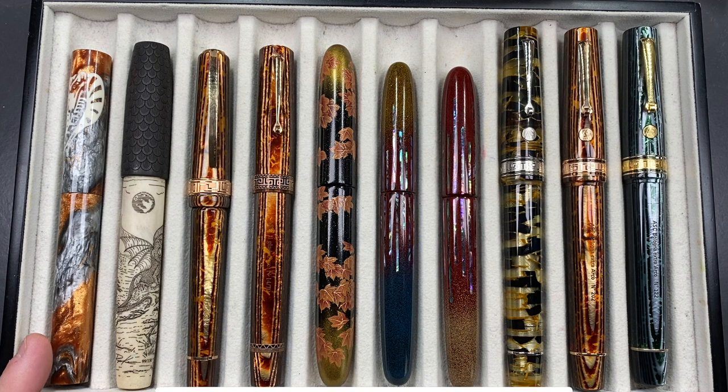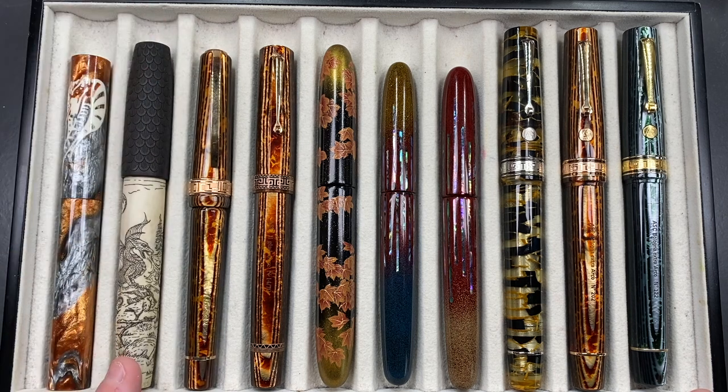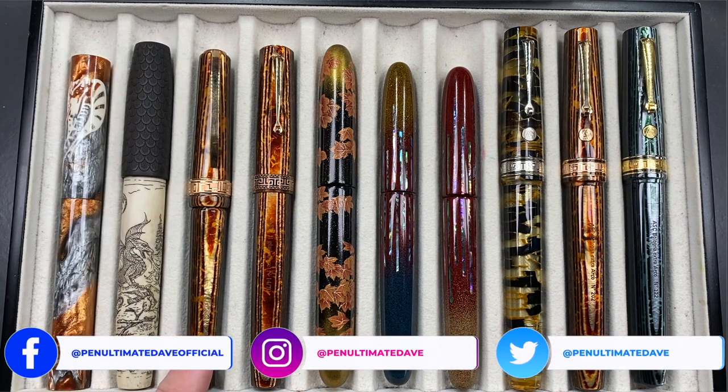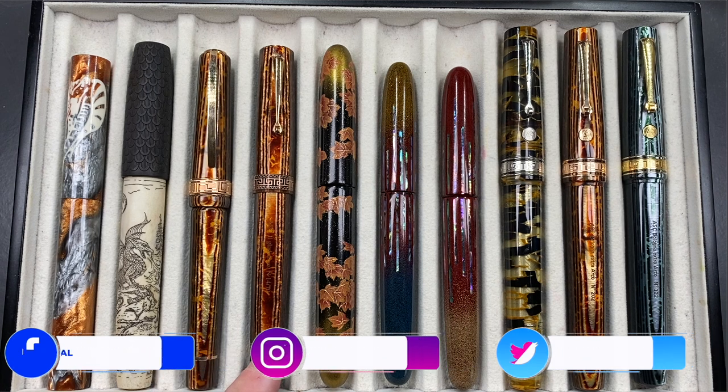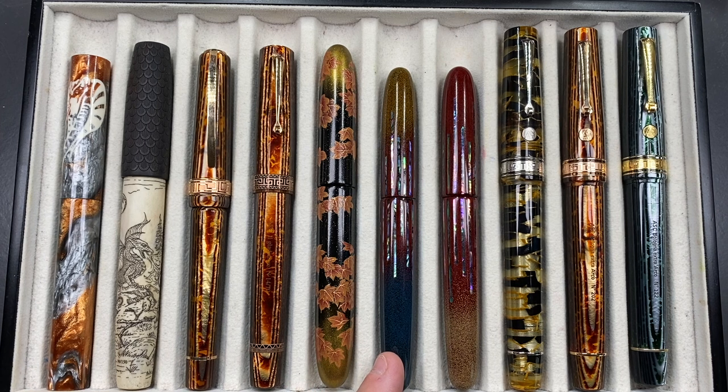From left to right, we have the Atelier Luso Andromeda in the King Cobra, a Ryan Crusack Legend 16 in the Dragon Slayer, a Visconti Manhattan Arco, an ASC Il Gladiatore, a Mr. Cypress Maple in the Woods, a Mr. Cypress Kawari Nuri Deep Light One, another Mr. Cypress Kawari Nuri Deep Light Three, an ASC Bologna Extra in the Black Lutrients, another ASC Bologna Extra in the Arco Brown, and an ASC Bologna Extra in the Arco Verde.